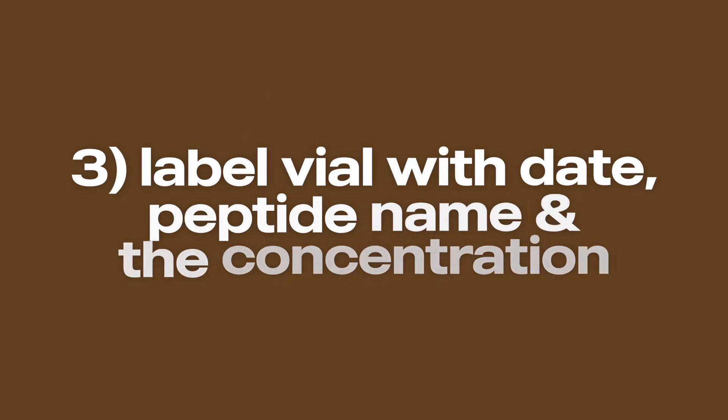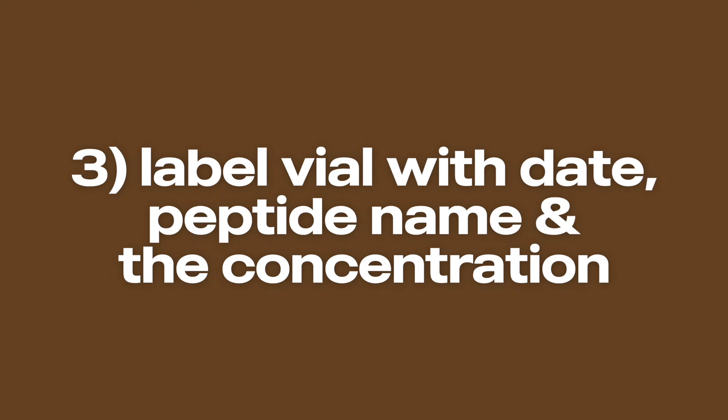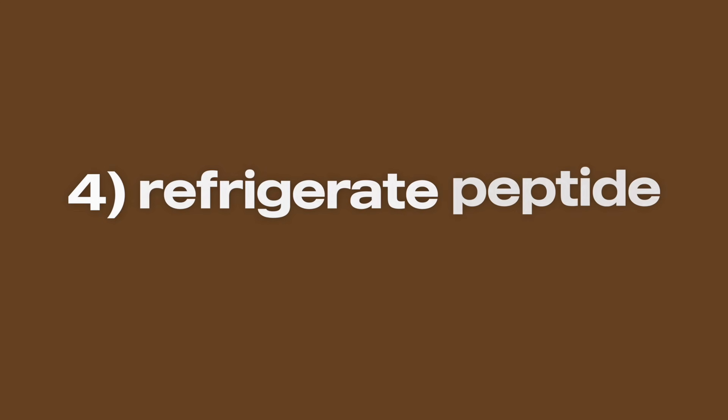For the same reason, you don't want to shake your vial because shaking creates foam and causes the same problem. If you need to help the powder dissolve, gently roll the vial between your palms or give it a slow swirl. The solution should become completely clear and colorless within a few minutes. Once it's fully dissolved, grab a marker and label your vial with the date you mixed it, the name of the peptide, and the concentration you mixed it at. Then once you're done, make sure you get it into the refrigerator right away.